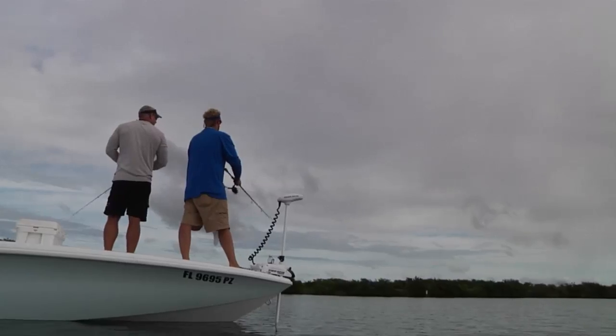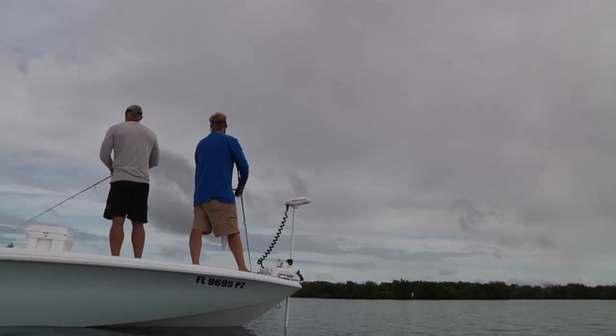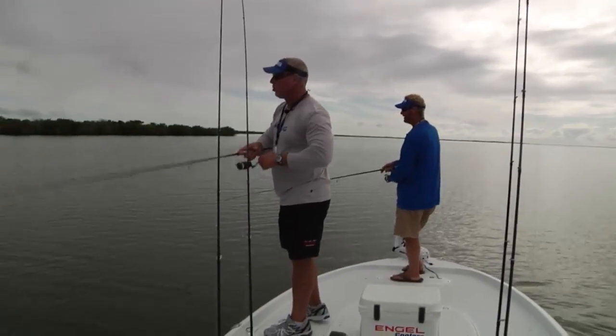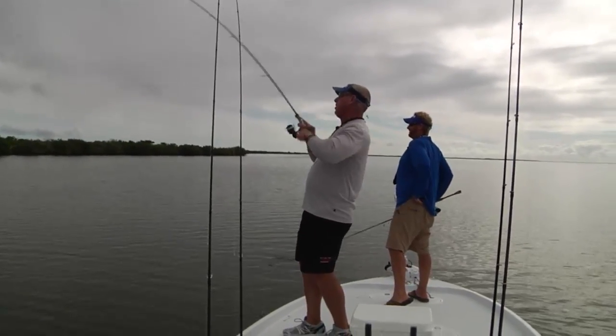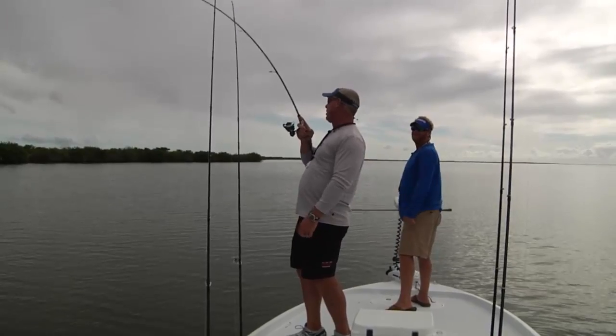That's two right here that have had strikes — they thumped it but they were kind of short strikes. It just doesn't seem like they want to commit. There he did — got him! Yeah, that time he committed. Oh yeah, he chased that one down. Hit it and then chased it down. That's a good fish.